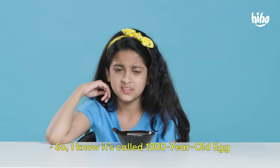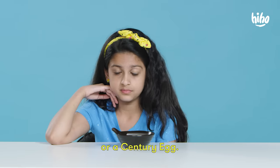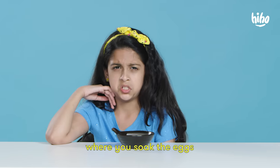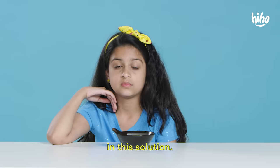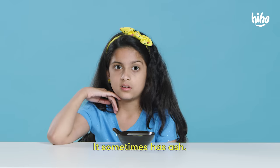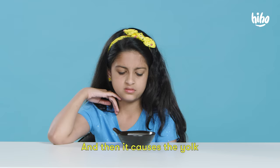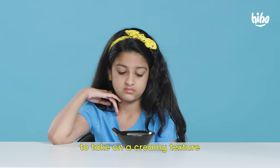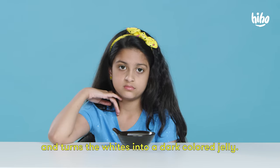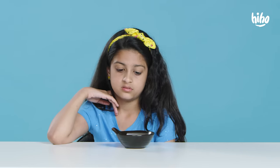How old is this? I know it's called a thousand-year-old egg or a century egg, but it usually only takes a few weeks to a few months, where you soak the eggs in a solution usually made out of clay and salt, sometimes with ash. Then it causes the yolk to take on a creamy texture and turns the whites into a dark-colored jelly.